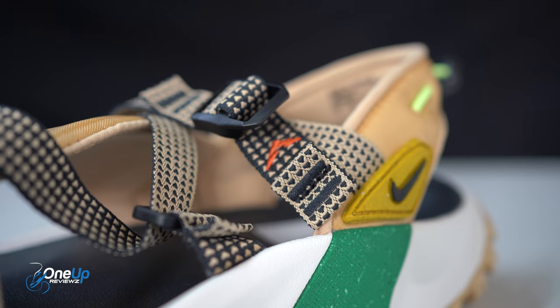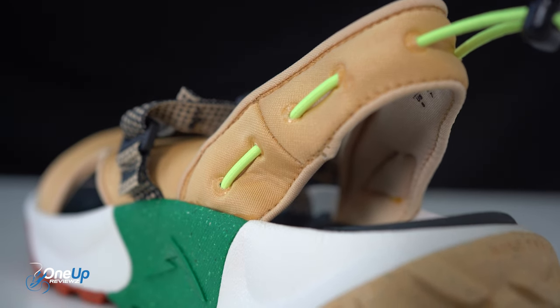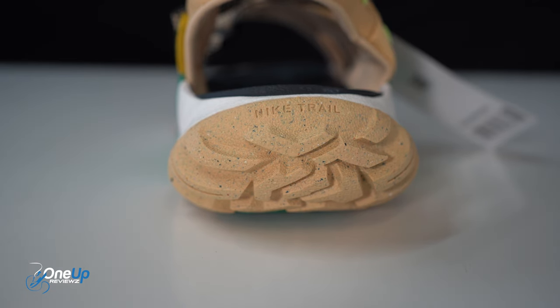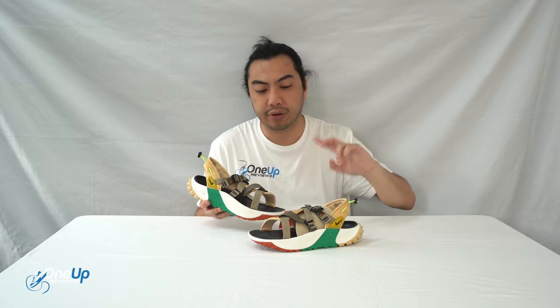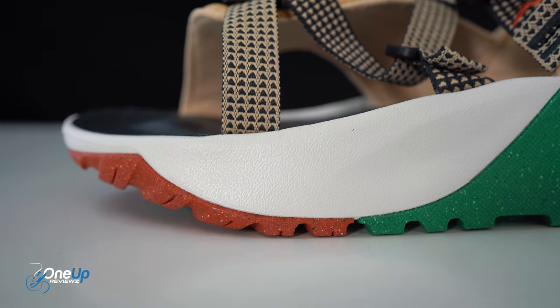Personally I would use this for hikes. I wouldn't wear these in everyday use because I've got a pair of Birkenstocks — I'm all about Birkenstocks. You can mold them to the shape of the underside of your feet. We've done some Birkenstock reviews before, so check those out. I won't be surprised that these won't be too bad because they're from Nike, but I'm a traditionalist and I prefer my Birkenstocks. But that's just me.